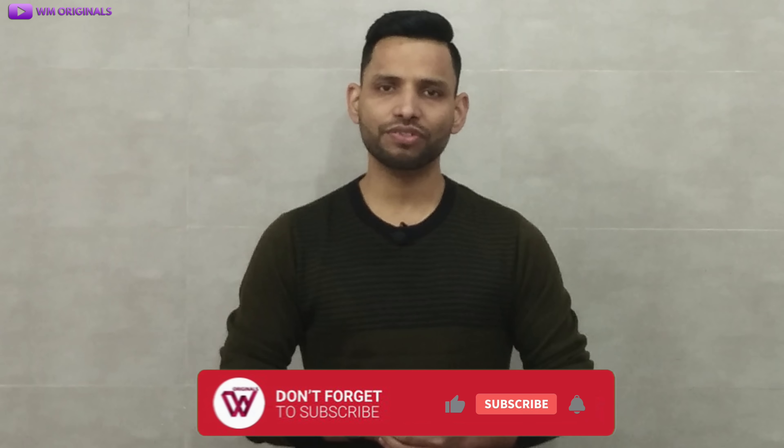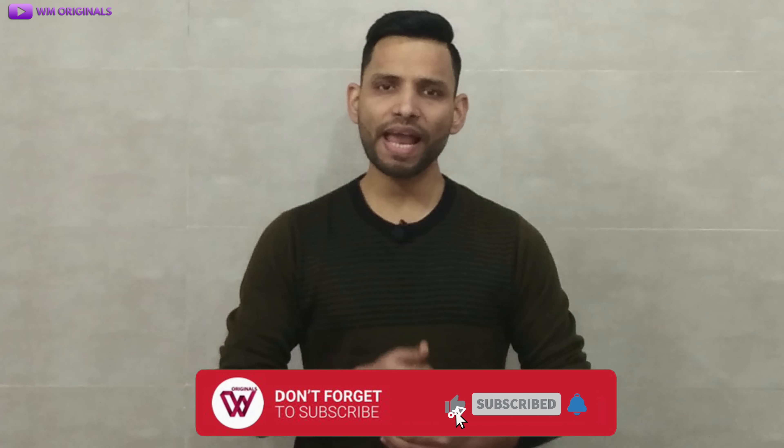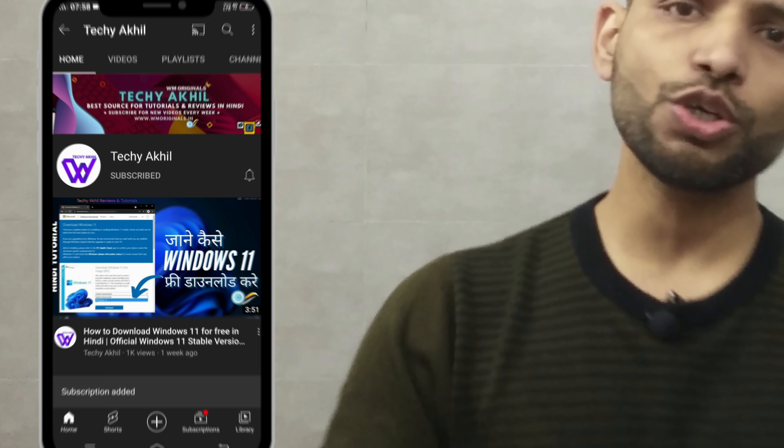That's what I had for today. Hope you find this useful. If yes, don't forget to like this video. Also, share your views and feedback in the comments. If you are new to WM Originals, don't forget to subscribe for more useful content like this, and hit the bell icon to get notified when I post new videos. And if you want to watch videos in Hindi, do subscribe to my channel Techy Akhil. Thanks for watching. See you all in the next video.